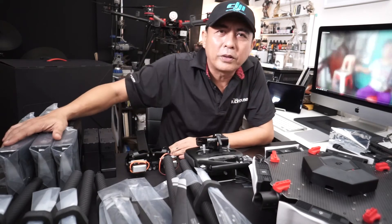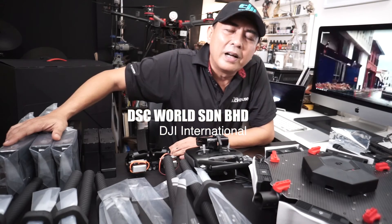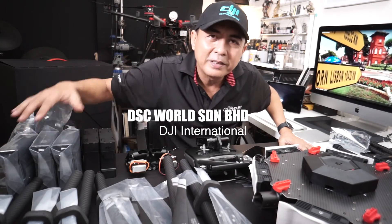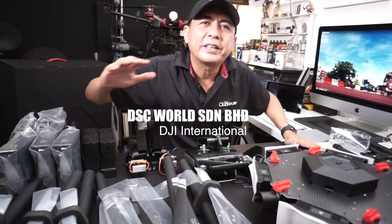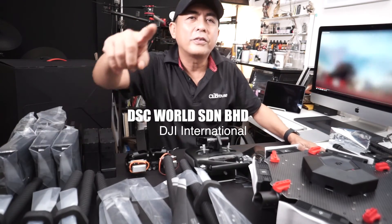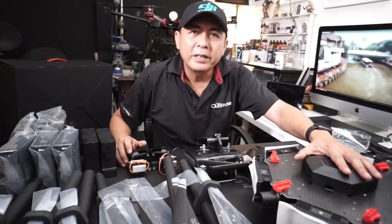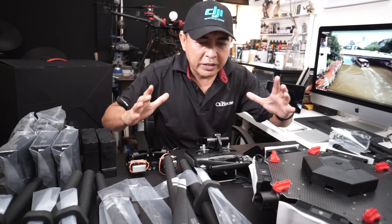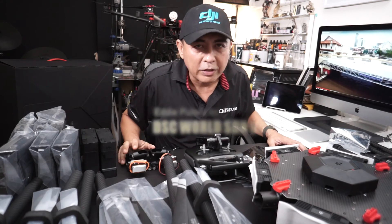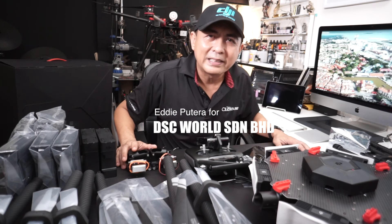All these great things are brought to you by DSC World Sundria Brahat, the local distributor and representative of DJI International right here in Malaysia — bringing you all the great gear for aerial photography and videography for professionals, from Phantoms to the Inspire to the Matrice. Coming soon: the Mavic Pro. I'll make a video once I get hold of it. Until then, catch you later — Eddie Petra from DSC World Sundria Brahat.